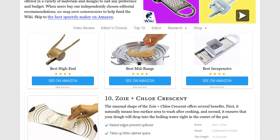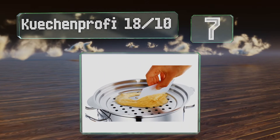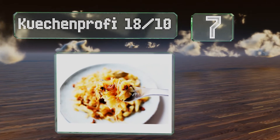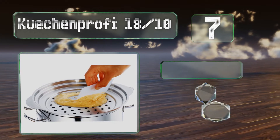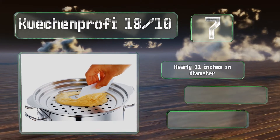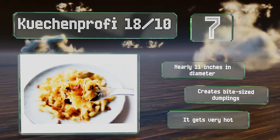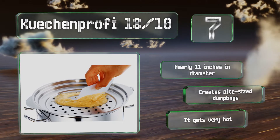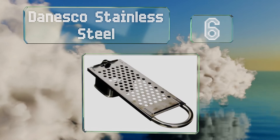At number seven, since you only need one hand to use the Kuchen Profi 1810, the other one will be freed up for stirring any sauce you're making to serve with your meal. This graduated lid fits over pots of most sizes and its scraper pushes the dough through its holes. It's nearly 11 inches in diameter and creates bite-sized dumplings, but it gets very hot.